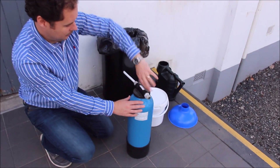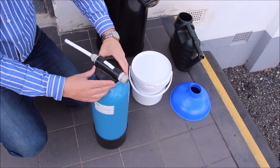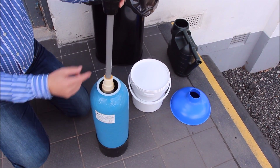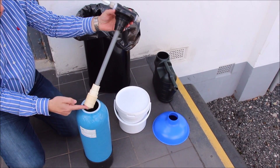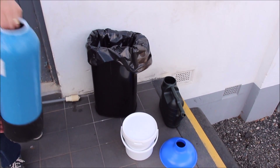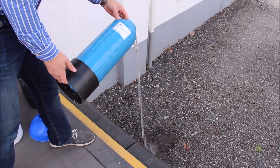First of all, undo the top of the resin vessel and carefully pull out the riser. Now you want to make sure you never damage this riser tube and the diffuser at the bottom. Place that to one side and then pour away the excess water from the resin vessel.